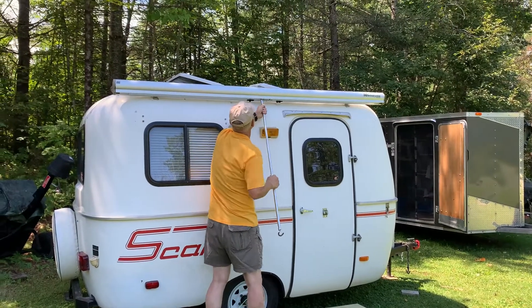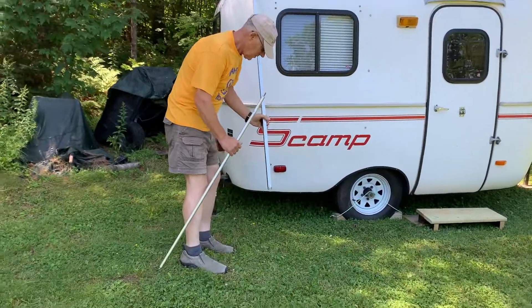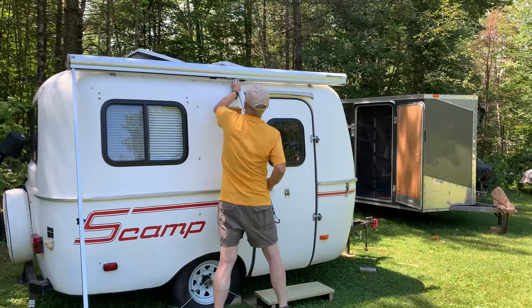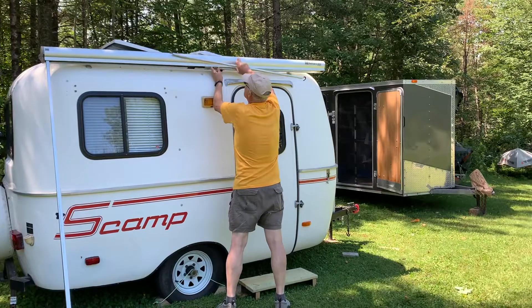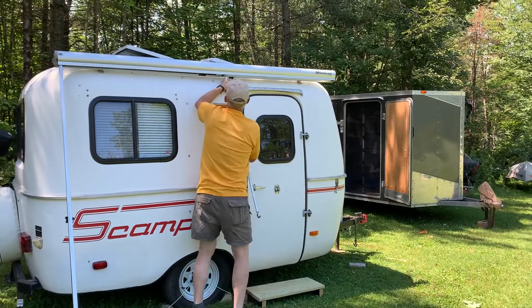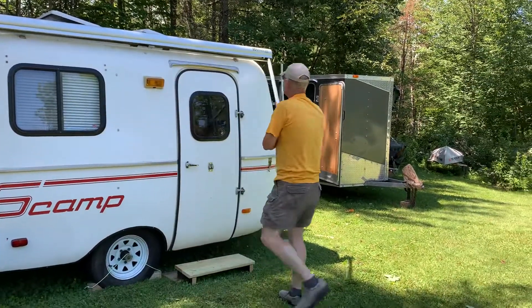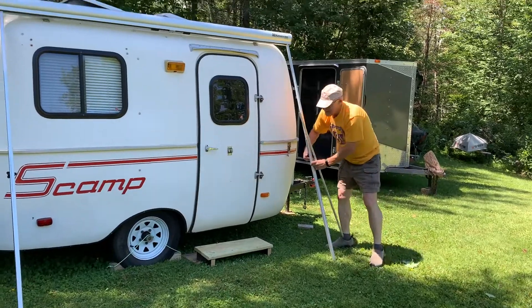I'm going to pull this back, drop down, and I'm going to give that a twist so that it's tight. Grab it. That one. There we go. You might have to let that up. Twist.